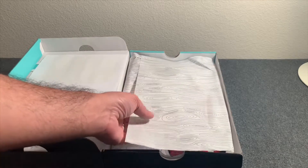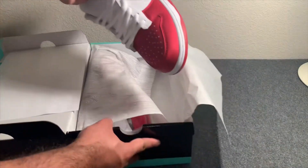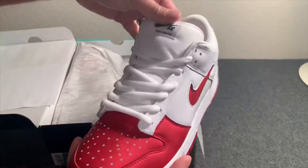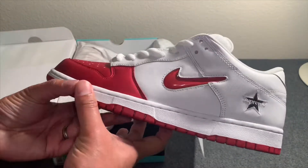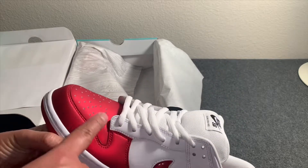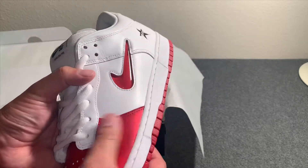It comes with the standard wavy shoe box material. Pretty dope shoe — really cool. Of course all Nike SB Dunks come with that big fat puffy tongue. It says Nike SB Dunk Low Pro on it. On the side of the shoe you've got the Supreme branding with this reddish, really shiny glossy red material.